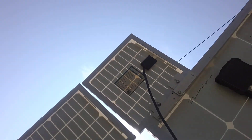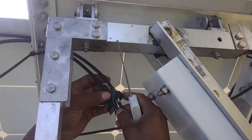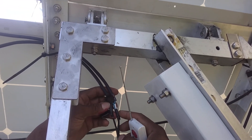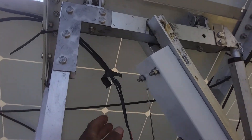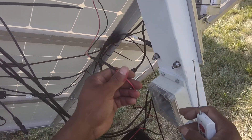I wired these two solar panels in parallel — the lines go to each other right here. Connect positive to positive and negative to negative of the two solar panels and make the connections right there.